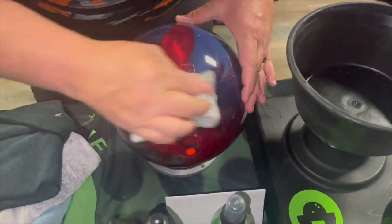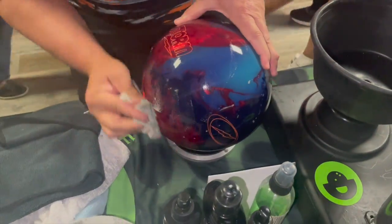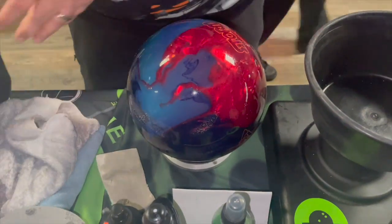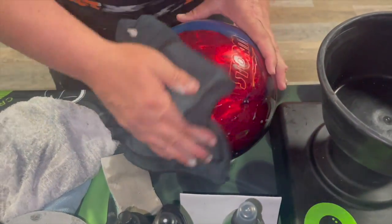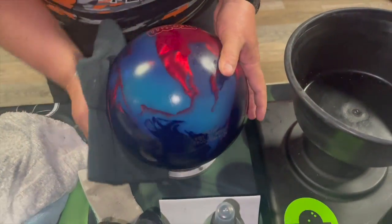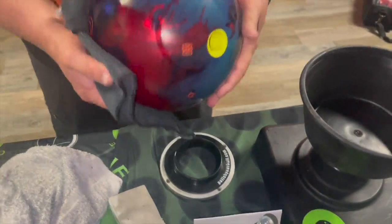Life After Death is a bowling ball cleaner and life extender — it's the best product that we make, being both a bowling ball cleaner and life extender. It's a super simple way to clean your bowling ball.